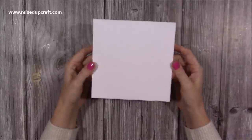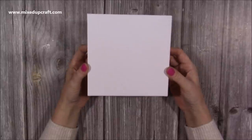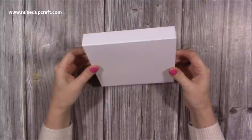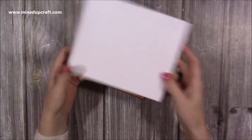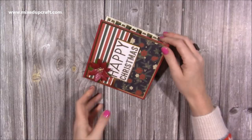Hi everybody, it's Sam from Mixed Up Craft, thank you for watching today. I'm going to be showing you how to make a spinning tower fold card, or a pop-up spinning tower card. I'm using my tower fold dies, however I do have tutorials showing you how to make this style without the dies, so I will link that up here as well.